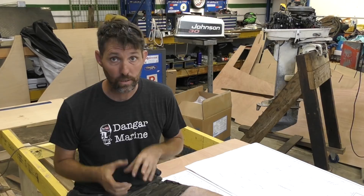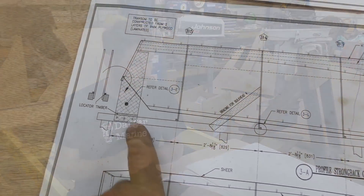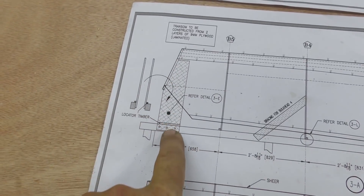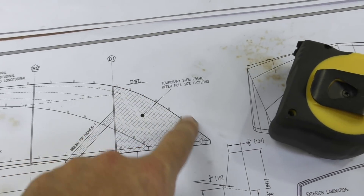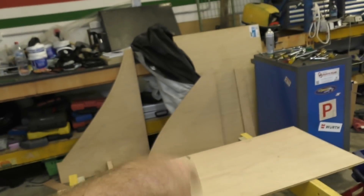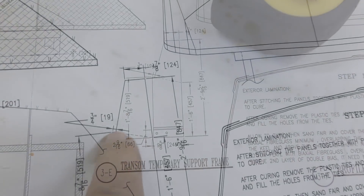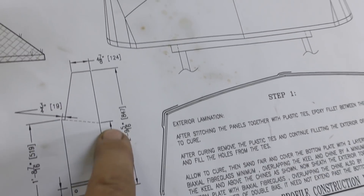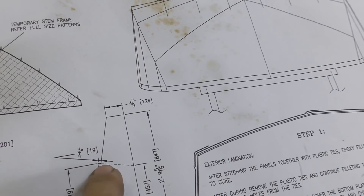These we actually start doing from measurements. In fact, everything from now on we cut using measurements from the plan, as opposed to tracing. When the transom goes on the strongback it gets held up in position temporarily by these bits of timber, and this is what we're making next. The transom sits at an angle, so to do this cut here we have to measure up 457mm to here and then draw a line, and then we use 19mm of that line.